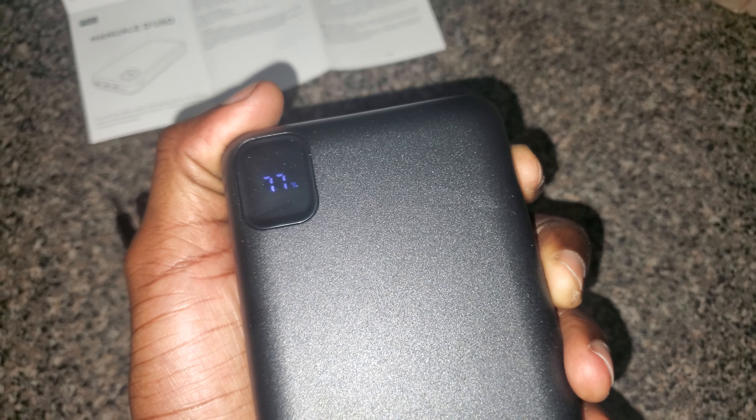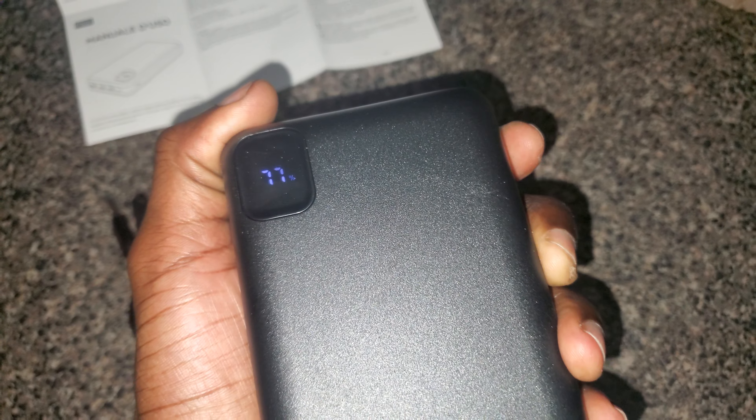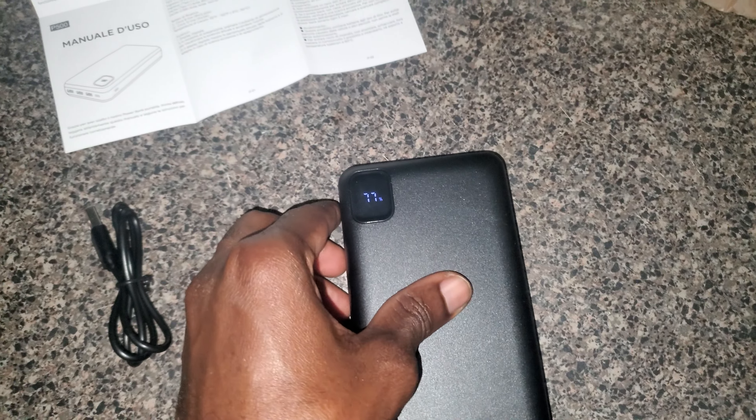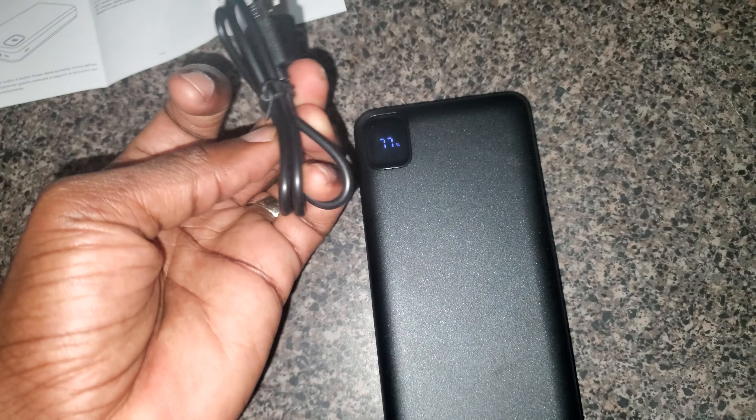You just have to tap it — oh, 77%. Tapping it one time doesn't do anything. So to turn it off, let me see — you hold it. Let me hold it a little longer. Hmm, that didn't turn it off. I'll read the manual to see how you turn it off.